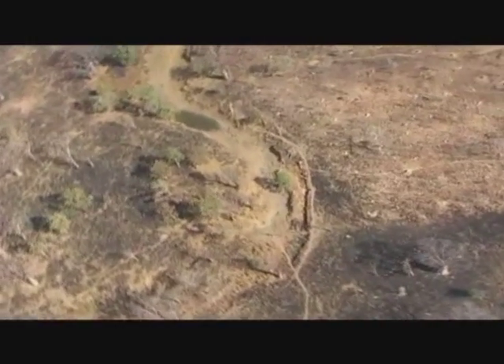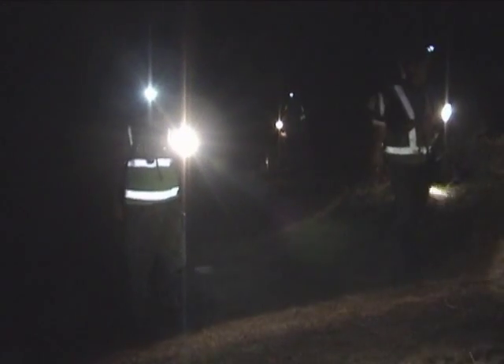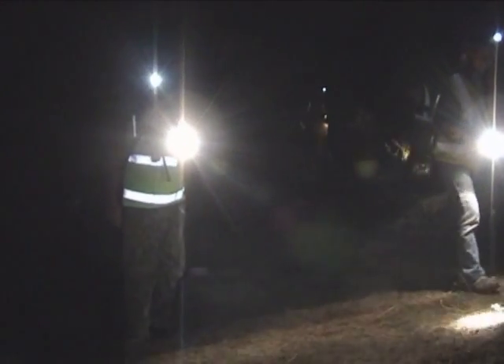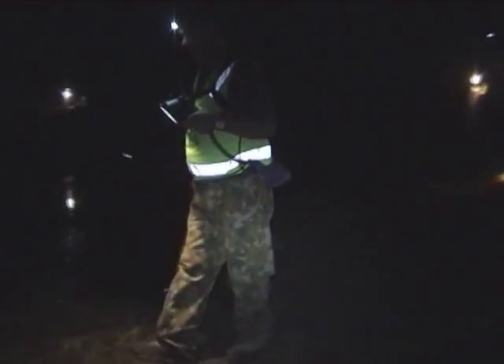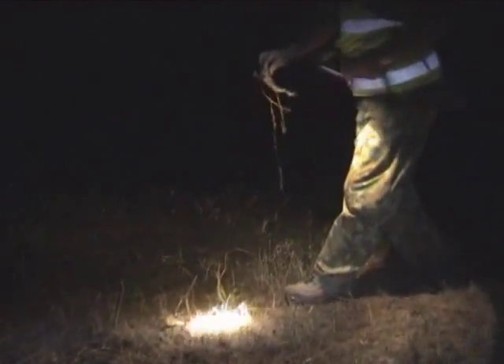By using the technique of toad busting — the hand collection of toads — FrogWatch and the Stop the Toad Foundation have shown that all the cane toads can be removed from a particular water source. This method involves people out at night using bright spotlights to find and collect the cane toads, but it requires a significant effort to achieve eradication.